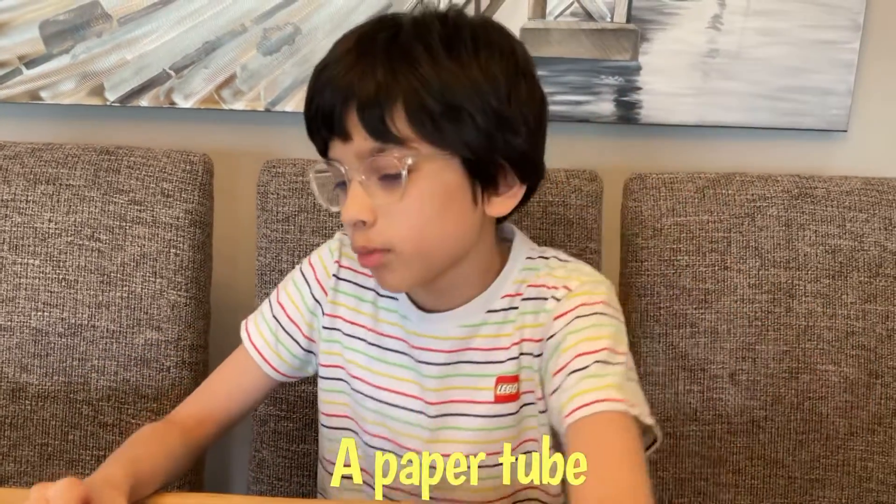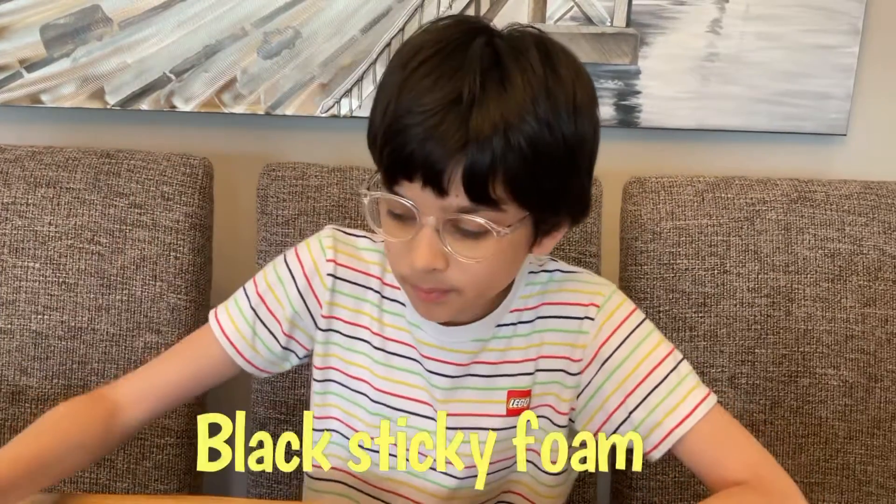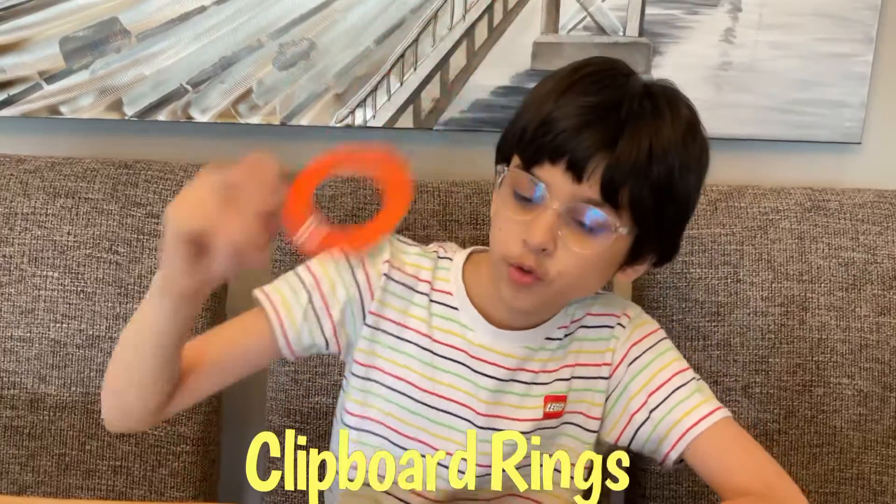Now we're going to make a cannon. For this, the materials you'll require are a paper tube, some tape, some black sticky foam, some brackets, some clipboard rings, as well as a balloon. For cutting the tape, you'll need scissors.